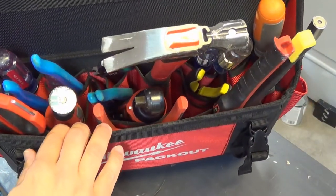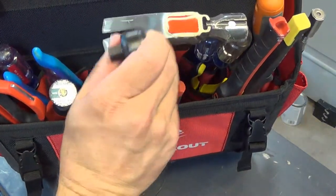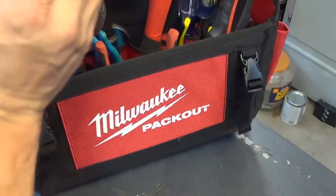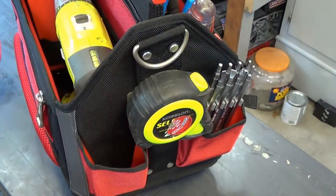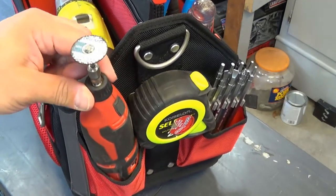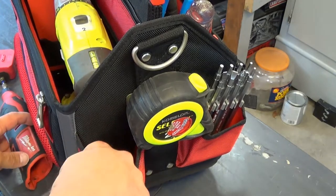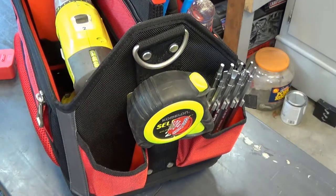I will say I was a little disappointed that some of these pockets didn't fit my M12 tools a little better. What I really wanted to do was put some of these in those pockets in the front, or especially on the side right here — I wanted to stick some M12 tools in here. It fits in there but if I'm carrying this I feel like it's going to fall right out. These are pretty shallow — I'm not sure what I would stick into these. Nothing long because it's going to want to fall out, so that's a bit of a bummer.